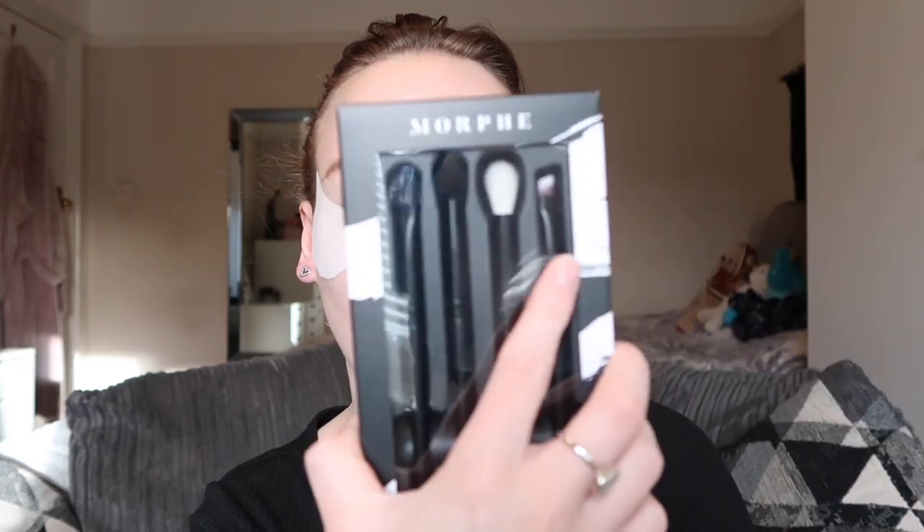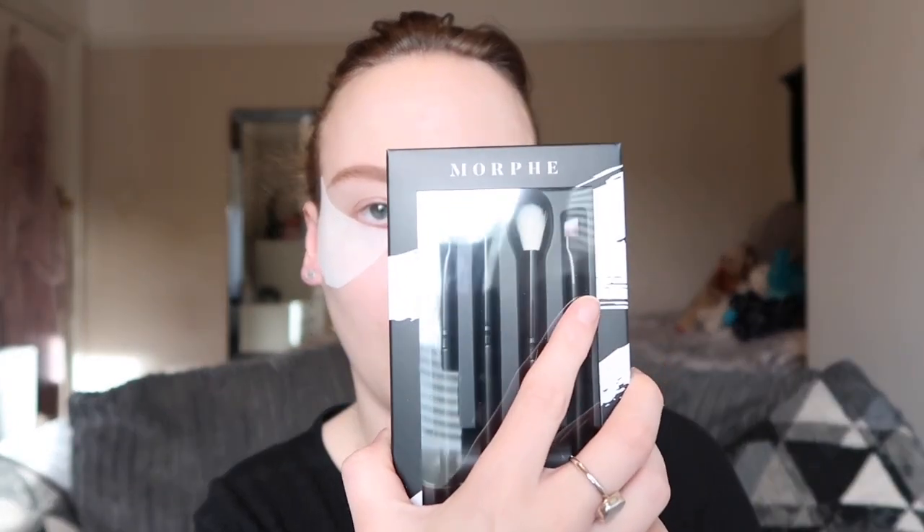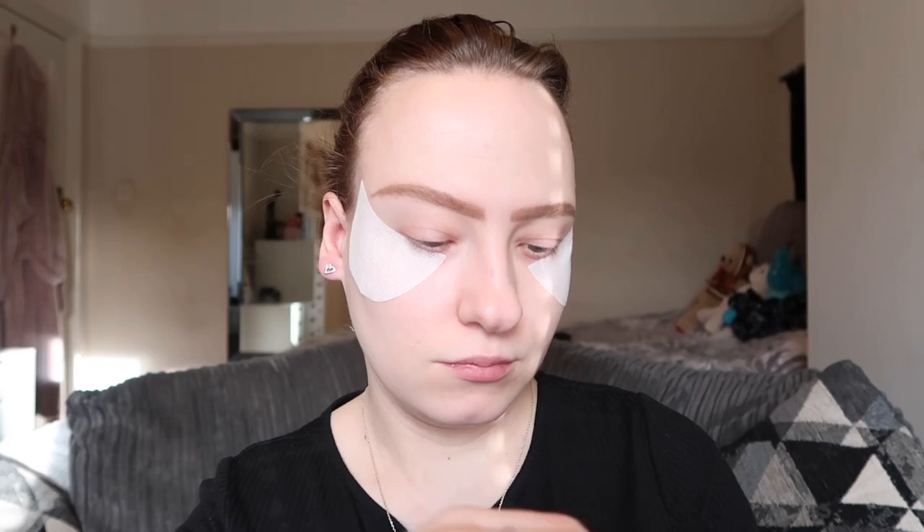I honestly love Morphe — it's one of my favourite makeup brands and I just love their eye brushes. It has also come with an eyebrow brush as well. I literally love the packaging of Morphe.